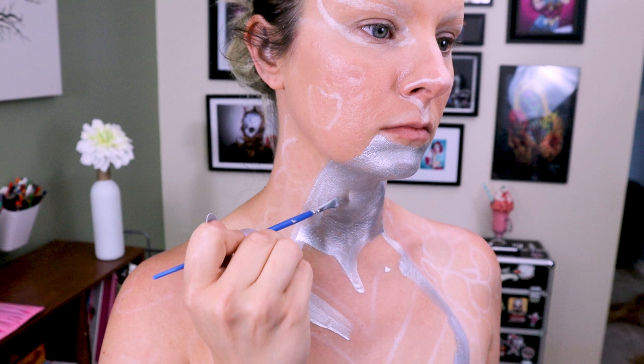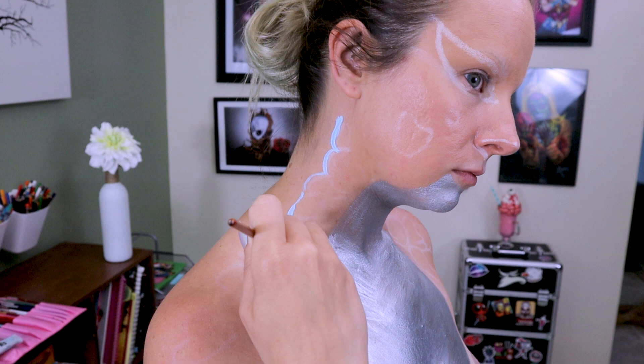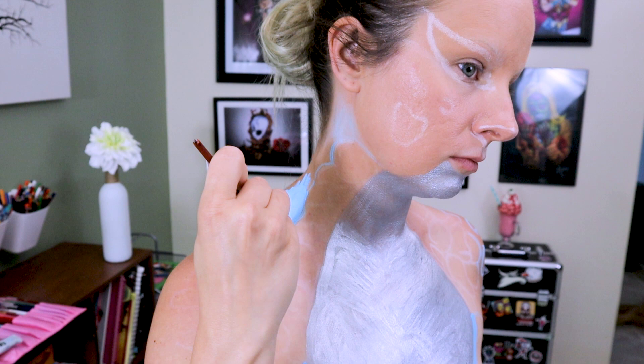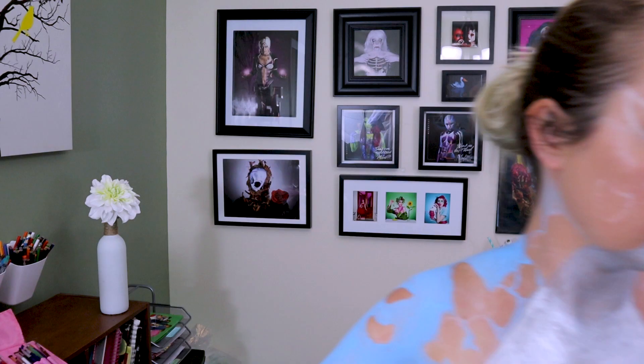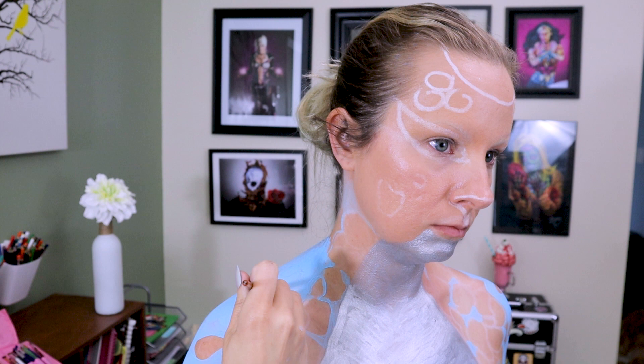I'm going to block out my chest now with a silver metallic body paint. I decided to use a small brush to fill in the entire area — even though it was more time consuming, I really liked the texture and opacity it was giving. Then I'm going to take a light blue water-activated body paint and start filling in around the scales. This blue color is going to become the main color of my dragon-unicorn's skin. I've also gone ahead and applied pasties. You'll see the horn I sculpted out of lightweight Model Magic — I'm going to trace where it's going to go on my head so I know where not to put paint, since I'll be applying a skin-safe adhesive there later.